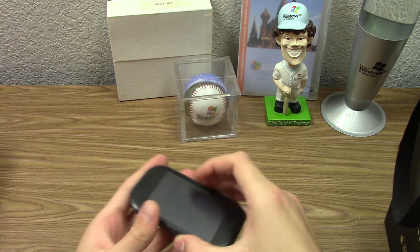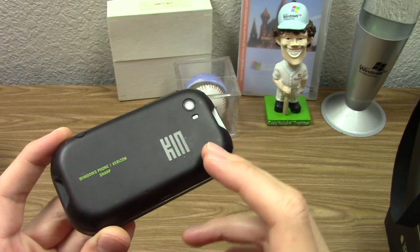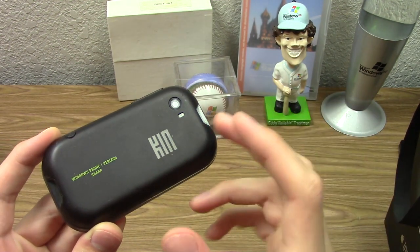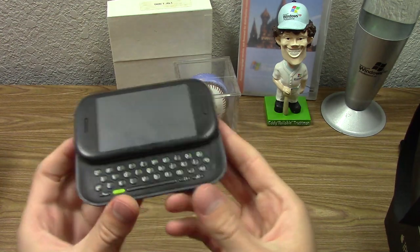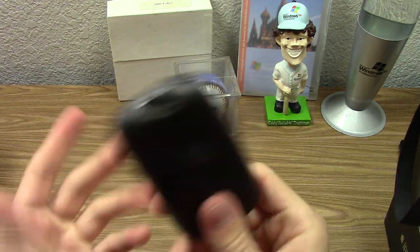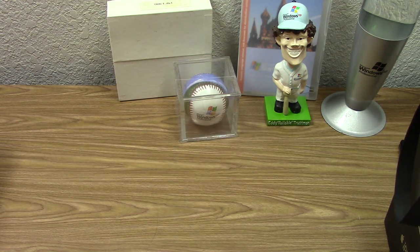Also, what we've got here is the Microsoft Kin — a very short-lived smartphone created by Microsoft. It was only offered for sale for 48 days until it was ultimately discontinued, making it a total failure. I actually bought this off eBay specifically to make a full retrospective video on it.